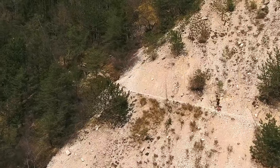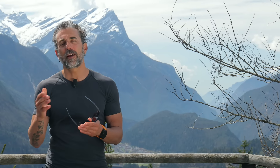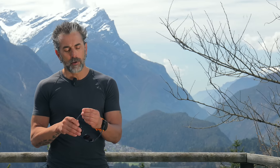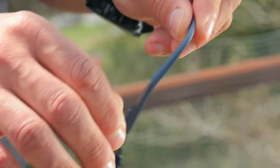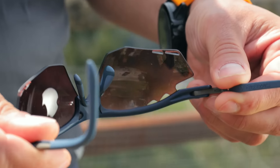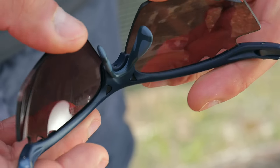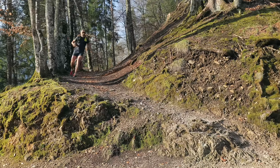Another important thing is that they are super light, and you know when you run uphill how important it is to be light. Even a small piece of equipment like this can make a difference. We have temple tips that you can adjust to fit any face, and the nose pad is also adjustable, so you can fit everything to your face in just one second.